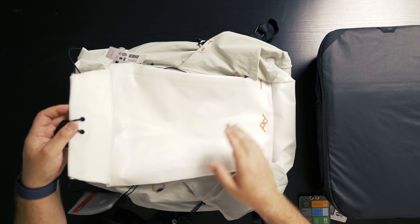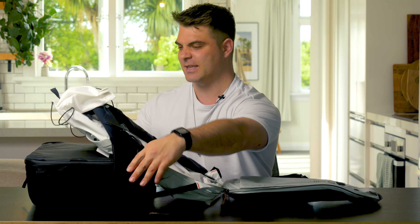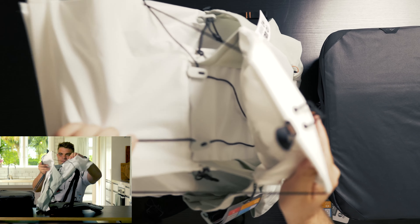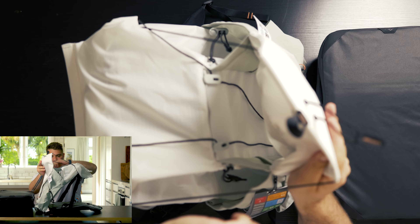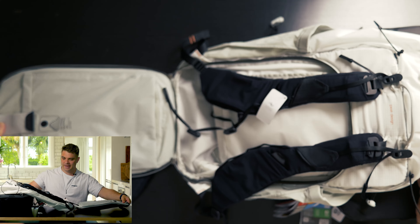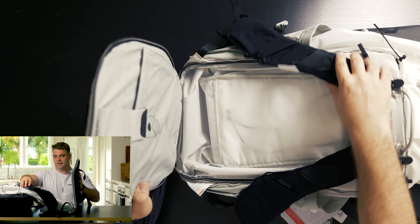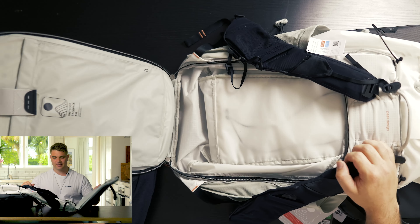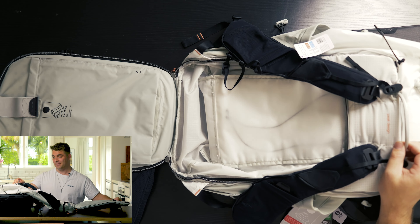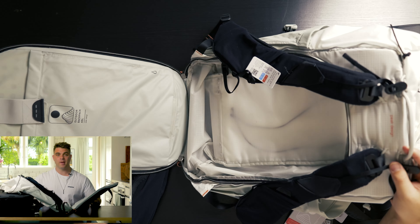When you first get this backpack it can be a little bit overwhelming — all the features, the functions, the strings and the clips. There's so many different bits and pieces: this string here, little clips here, pockets for days. It can be quite overwhelming getting used to it, but I'm going to take you through exactly what it does and how it works, and let's decide together if this is a great system for a long-term hike carrying camera gear.